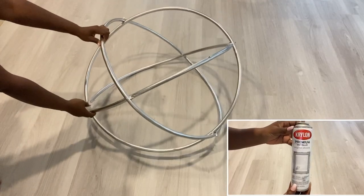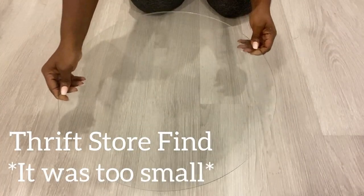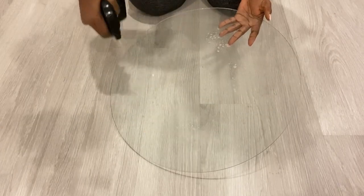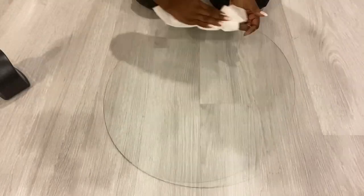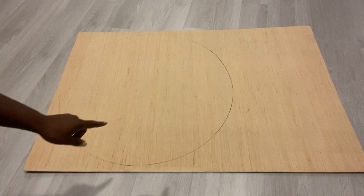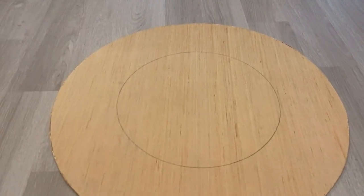I need a white glass for the project and this is what I could get from the thrift store, but it was too small. So I'm gonna clean it down properly, keep it aside, and then mix something that's gonna be on the outer side to make it appear wider. I'm gonna take a piece of wood that I have at home, draw out a large circle and another circle on the inside, and cut out the shape that I want.